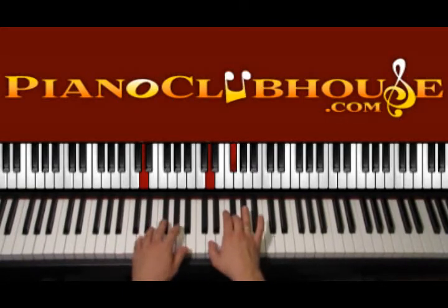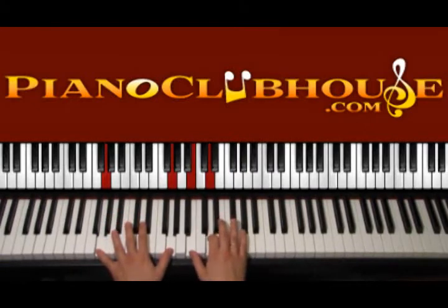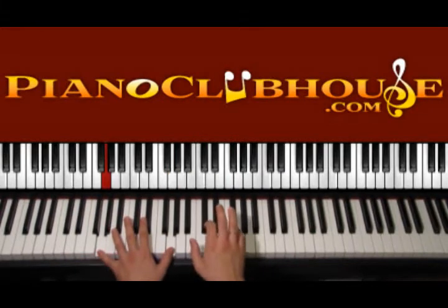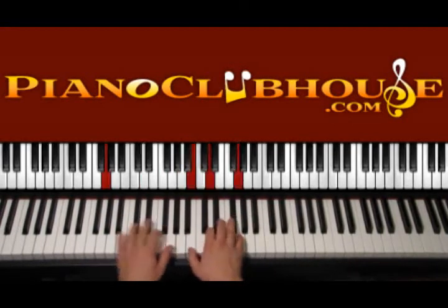We start again with D and then use G major — right hand is B, D, G — and we apply the same way of playing. G together with the right hand, 1, then the other G, 2, 3, 4. So we start again with D, 1, 2, 3, 4, then G.